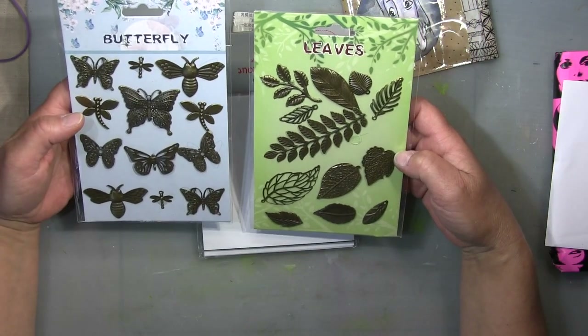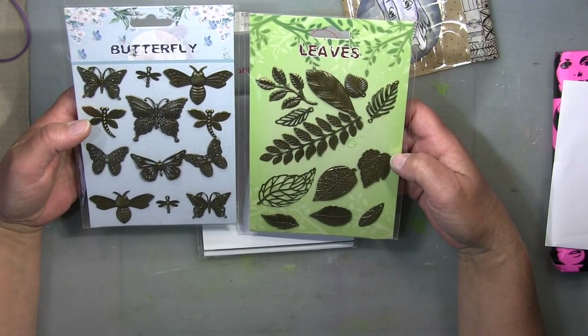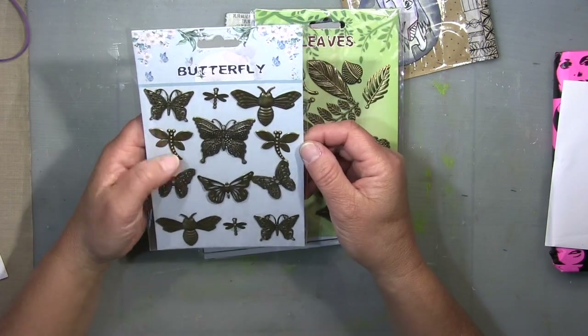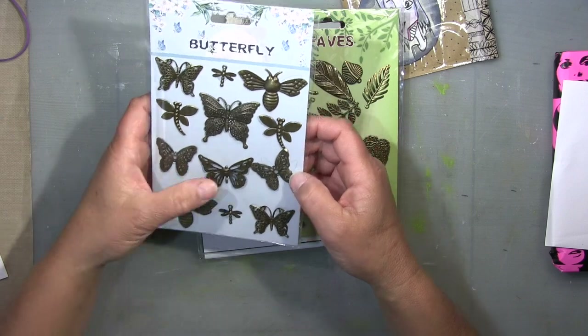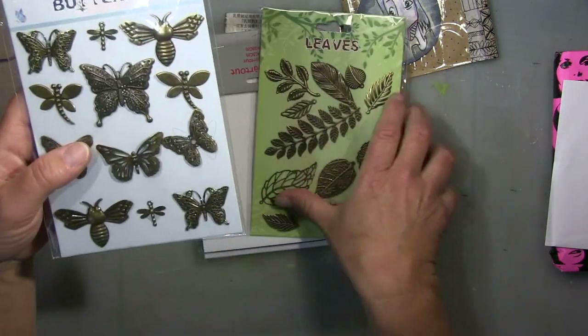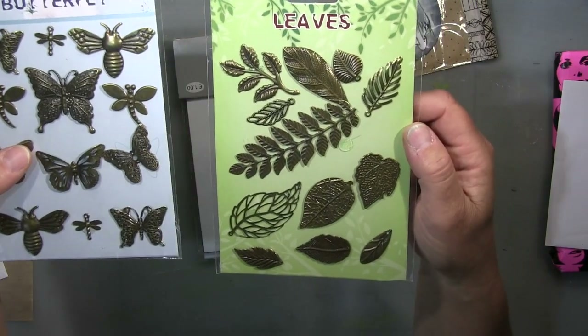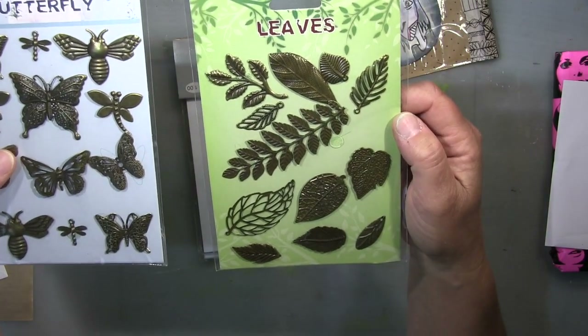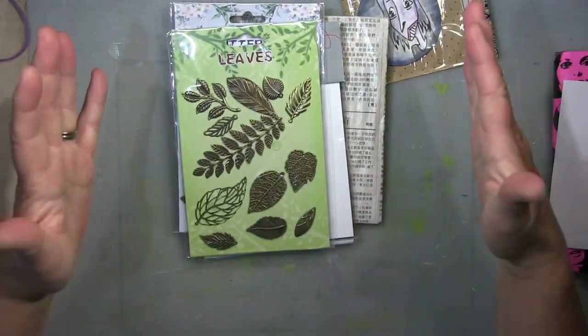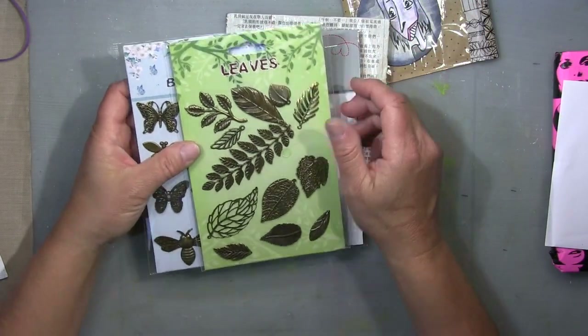Oh, look at these charms! Isn't that fantastic? I love them — these butterflies are fantastic! Look at this one — can you see them? Absolutely great. And these leaves — I love them! I have boxes full of all my charms and I have to use them, I know.